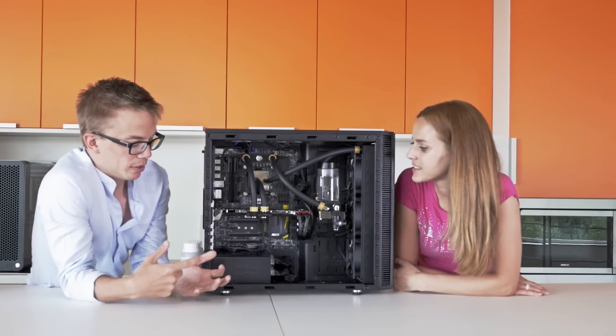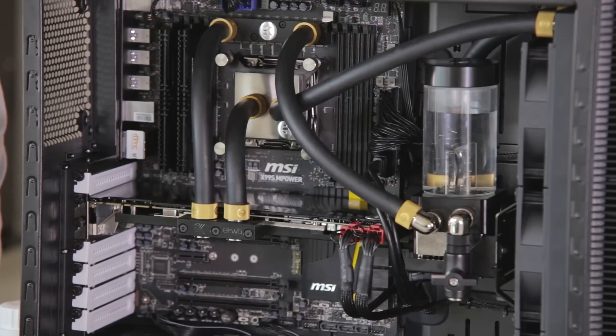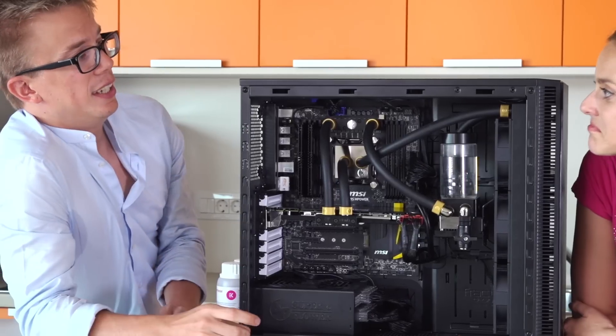Our particular fittings come in nickel, black nickel, black, red, blue, yellow, and white.